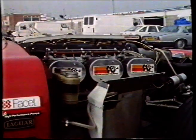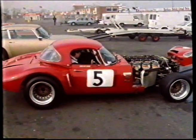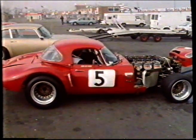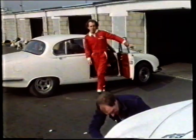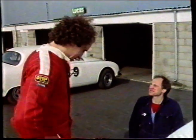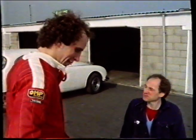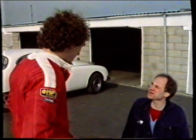The Jaguar Drivers Club holds a series of race meetings every year. But before I could compete in any of them, I had to go to a test day at Silverstone, one of Britain's two Grand Prix circuits. In the paddock, I met Ray Ingman, who also drives a white S-type like mine, but he's quite an experienced racer.